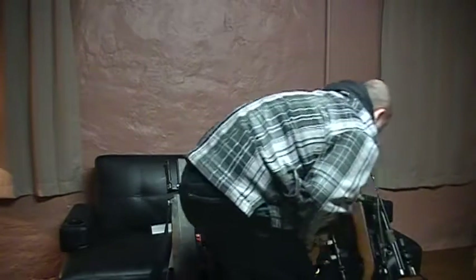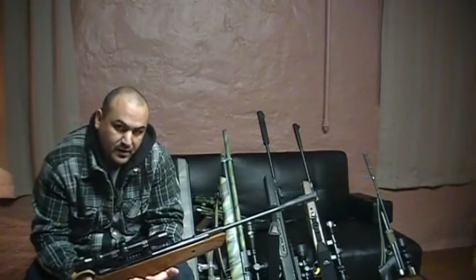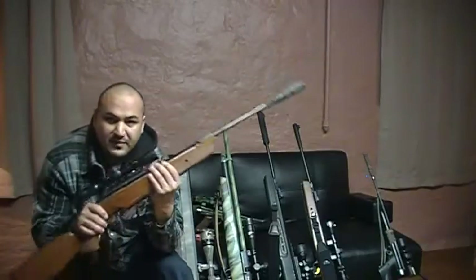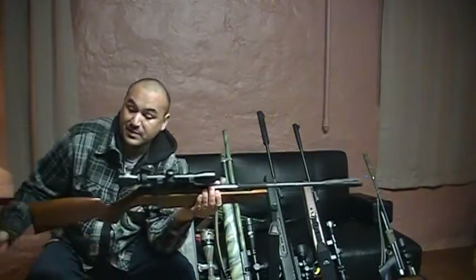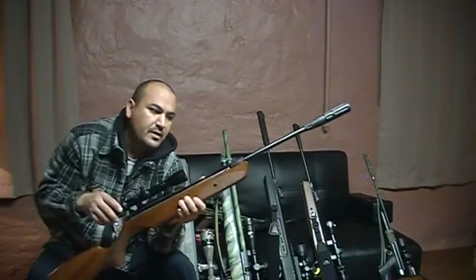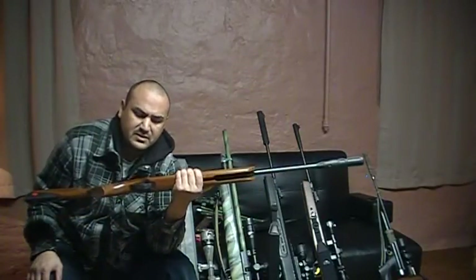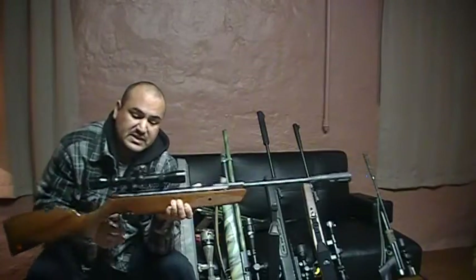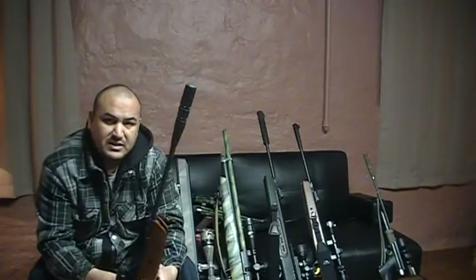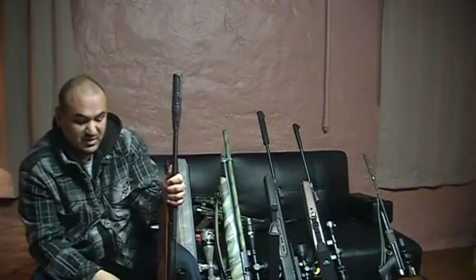Another .22 I have here is the Ruger Yukon — by far my least favorite rifle. It got given to me. But it's a break barrel, uses a gas spring system, and produces about 650 to 750 feet per second. One thing I hate about Ruger — or Umarex, whoever produces these things — is that they love to hype the numbers, claiming it'll shoot 1,100 feet per second and so on. Yeah, if you're using aluminum pellets I guess it will. Anyway, we're throwing it into the mix because we can.